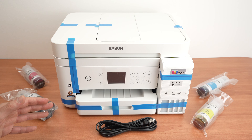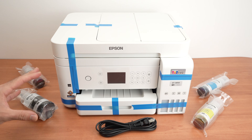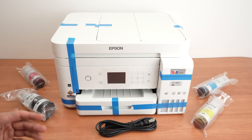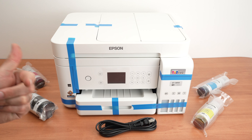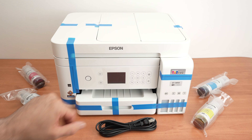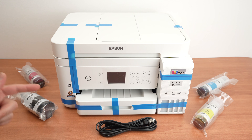In this video, I'll show you how to set up step by step your Epson EcoTank ET3850 and how to use all the features — how to print, how to scan, and many other things. Let's get started right away.